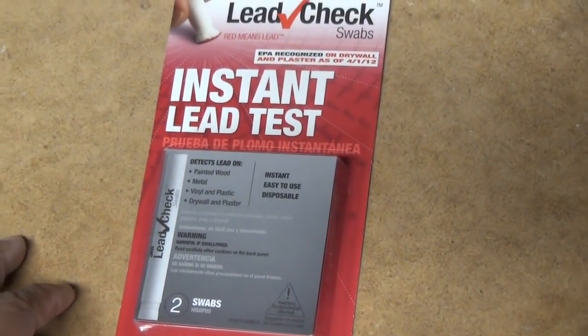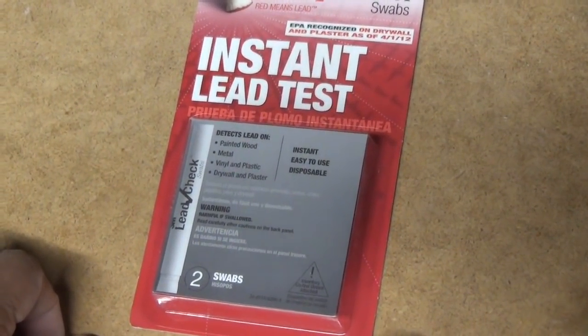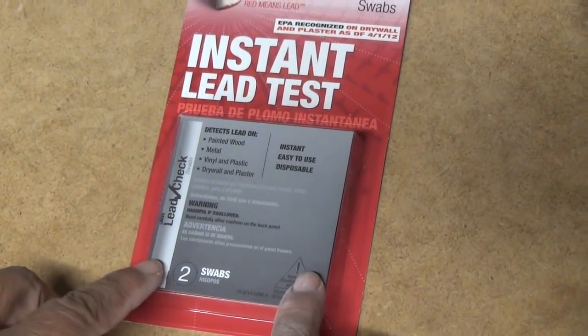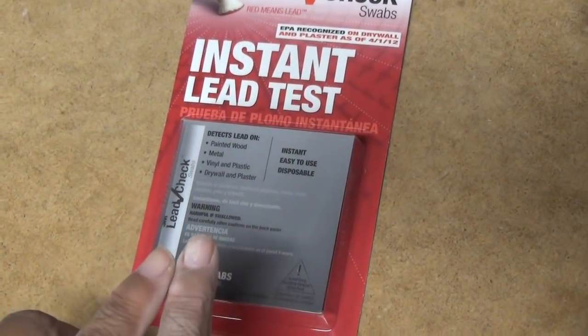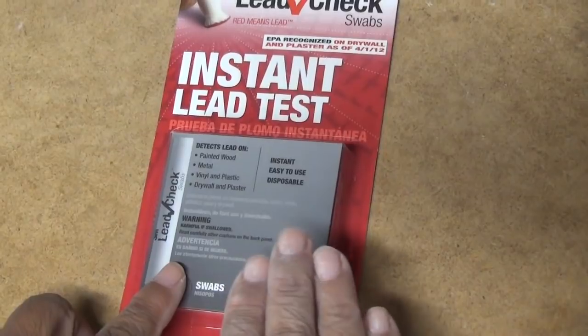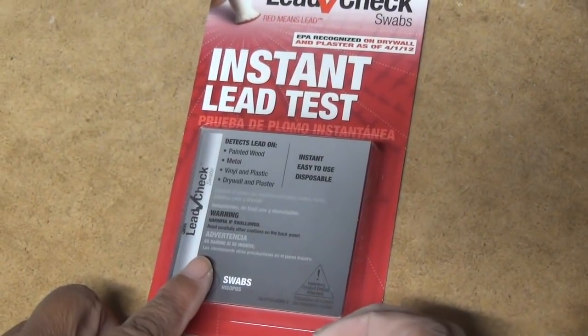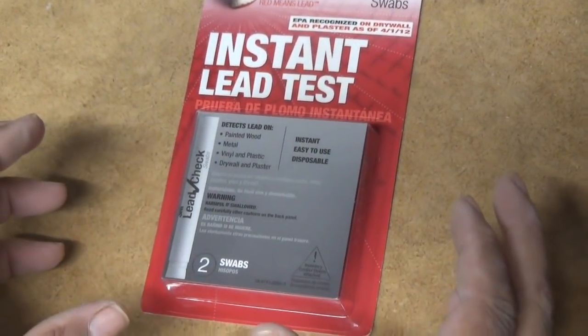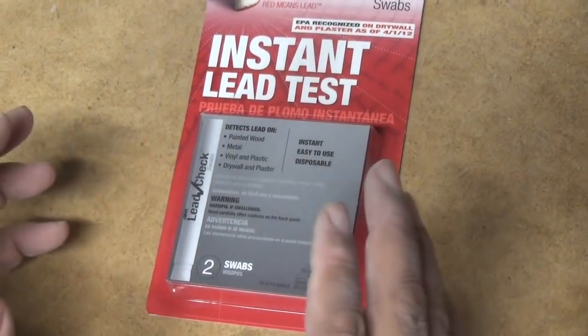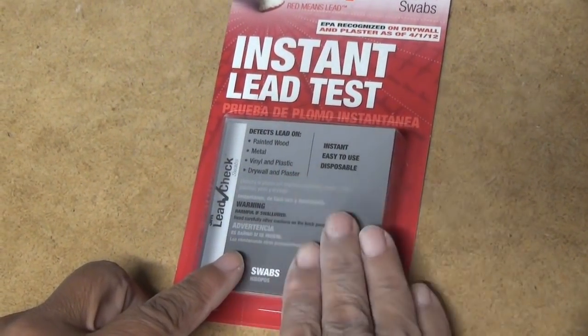If you have any concerns about lead in your house, this may be a test you'll want to purchase and try out for yourself. I'll put a link in the description below so you can check it out. Keep in mind this is not just for paint — it's for plastic, vinyl, and metal. There are a lot of things beyond paint that we're concerned about. So if you have some children's toys purchased at a garage sale and you're not really certain, this may be the test for you. This is Leah saying you can do this — see you next time, bye-bye.